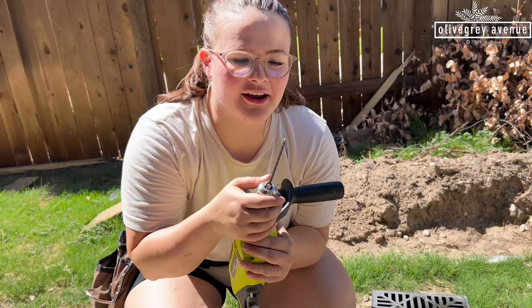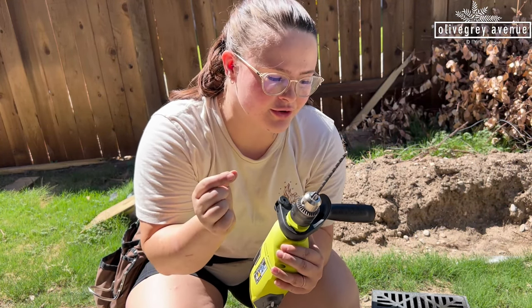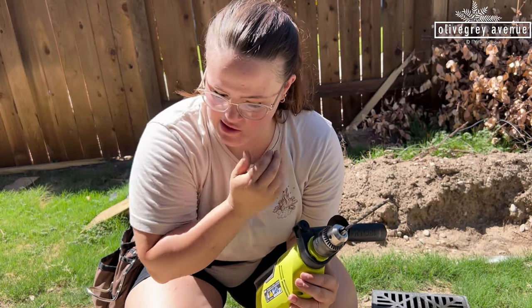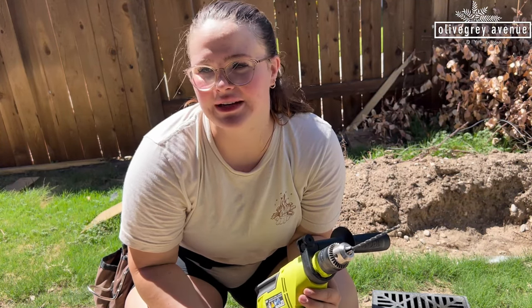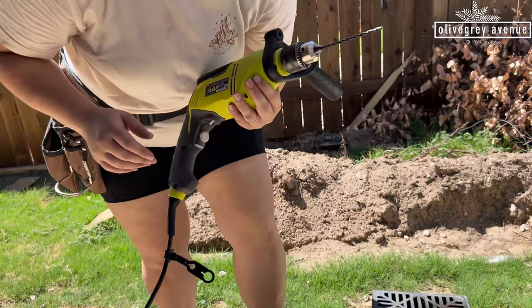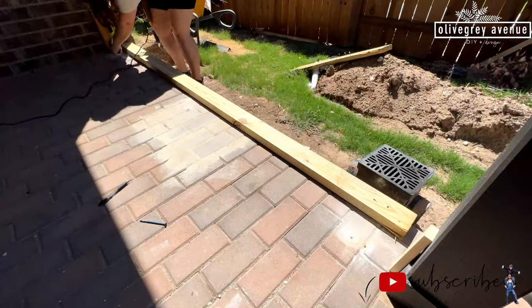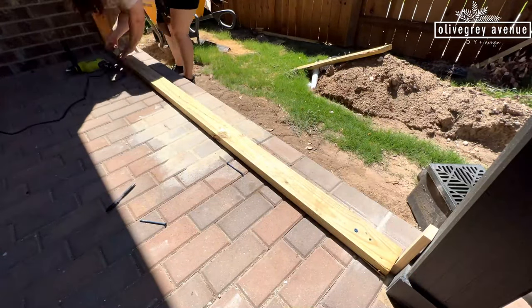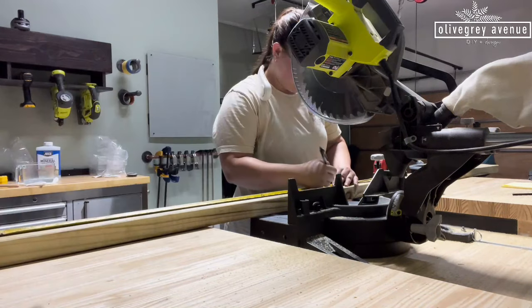I wasn't thinking — I got a quarter inch bit for a quarter inch screw, which is too big. It just fits right in. So it holds, it's fine, I just have to drill more holes. Learn from me. All in all I drilled like 11 holes, so now I'm especially glad I got a hammer drill, otherwise it would have been torture. So the back is on and I'm going to cut down the rest of the framing for the base.